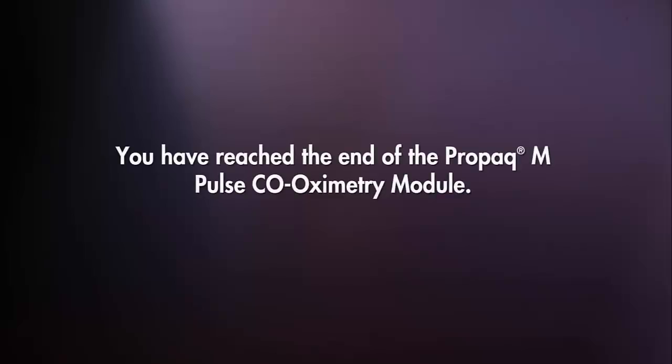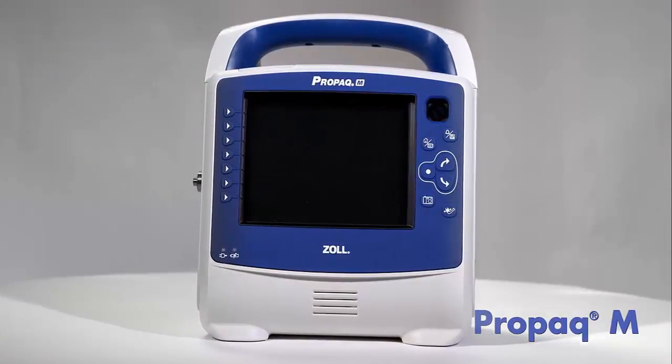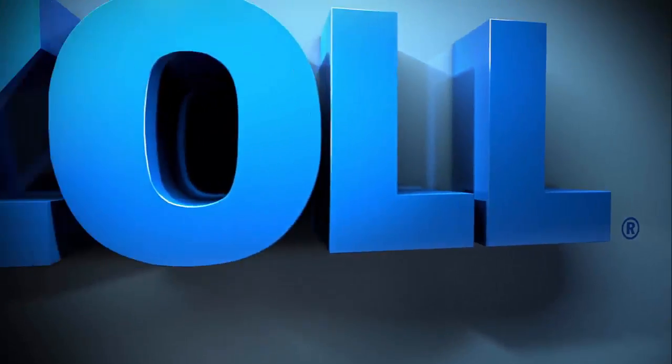You have reached the end of the PRO-PAC-M Pulse Co-Oximetry Module. For additional information on the other PRO-PAC-M features, please review the corresponding module for those details.